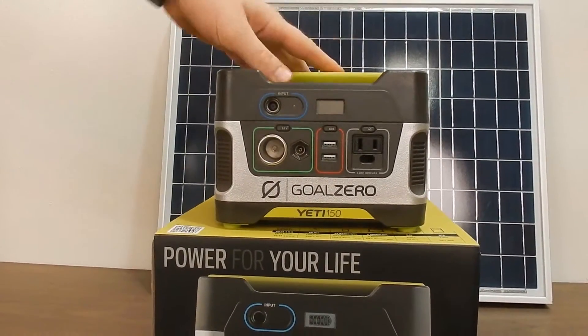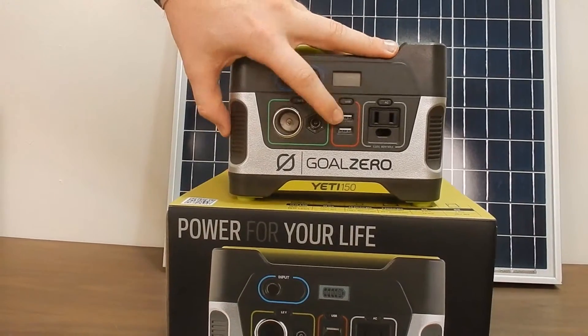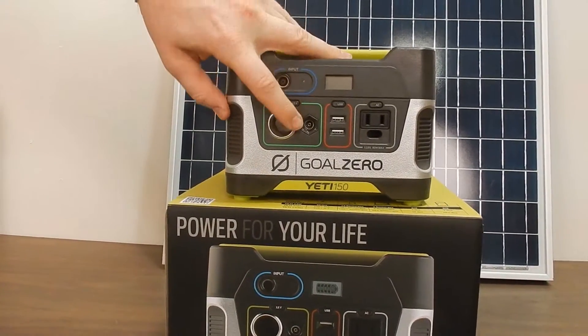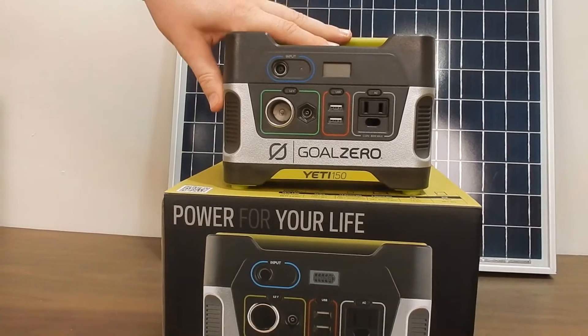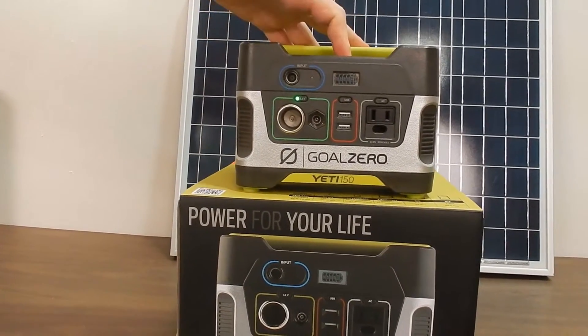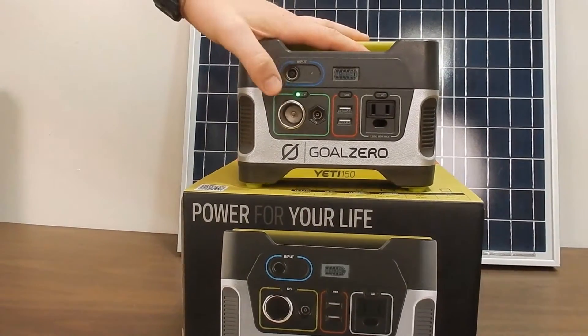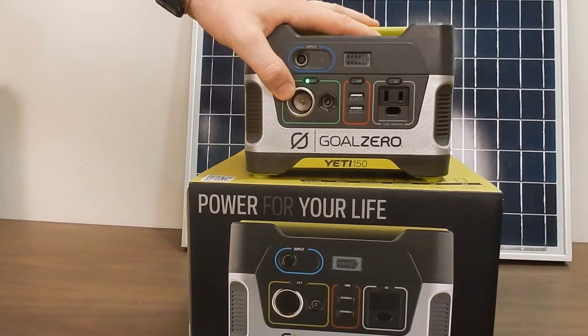Goal Zero also hosts a variety of attachments that can plug in via the USB port or this 12-volt port right here. And then right here you have your standard 12-volt car charger port — any device that would work in your car will work here.